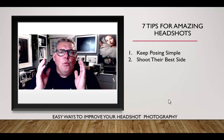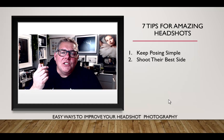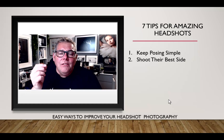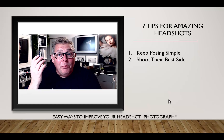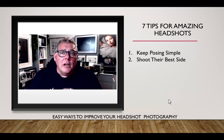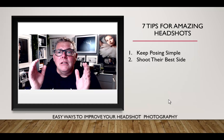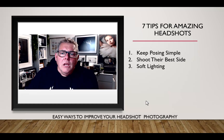Somebody with a very wide jawline will really benefit from turning the face to the side. Someone with a large nose needs to make sure the nose stays within the turn of the face — turning too far makes the nose look bigger as it cuts through the line of the cheek. Make sure you're simulating the lighting you'd use when turning the head from one side to another. Those couple of minutes at the beginning will make a difference throughout the rest of the shoot.